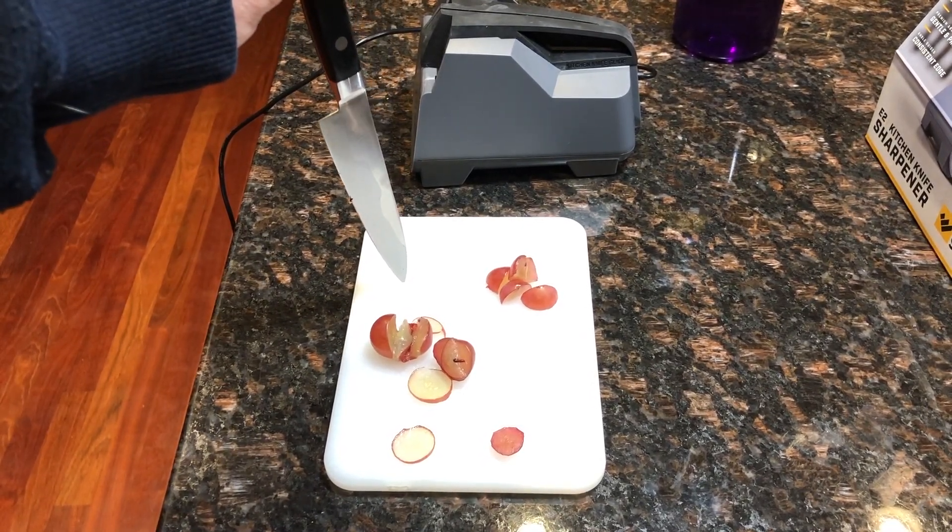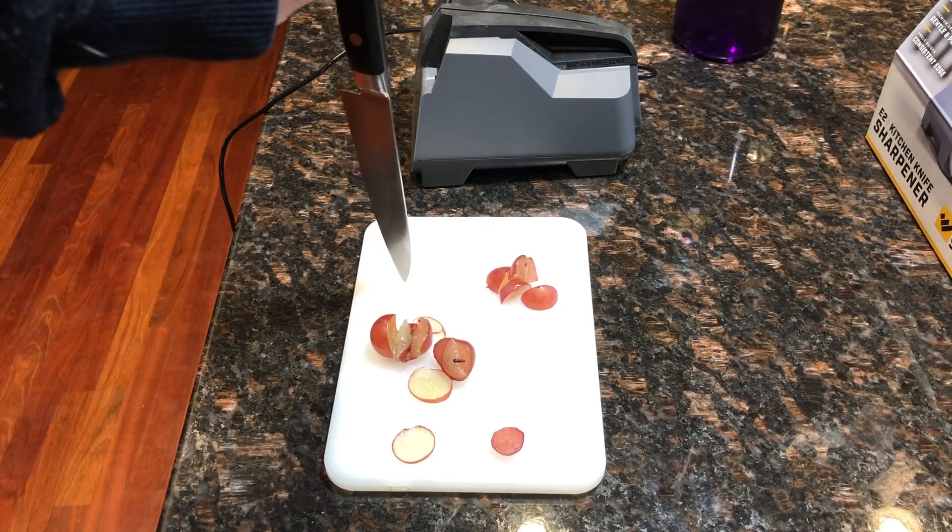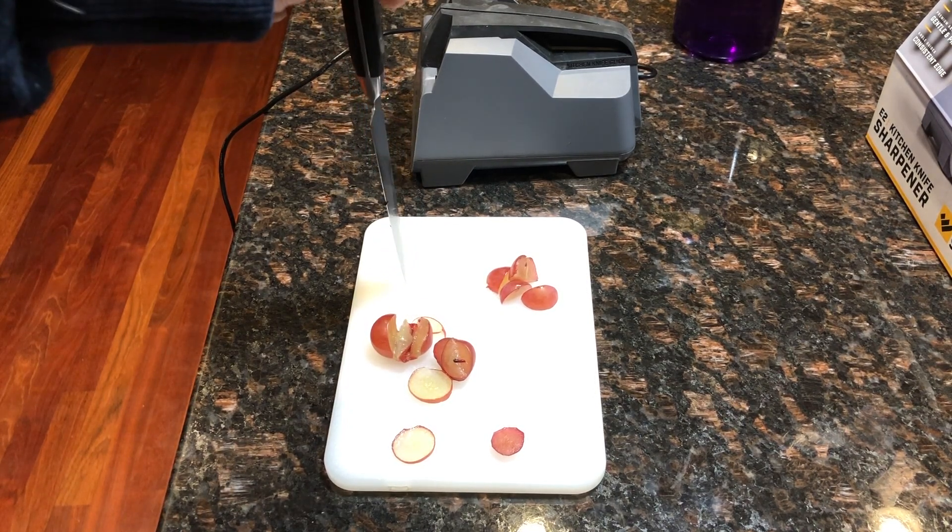Fixitoni here. Today I'm going to show you how to sharpen a kitchen knife.